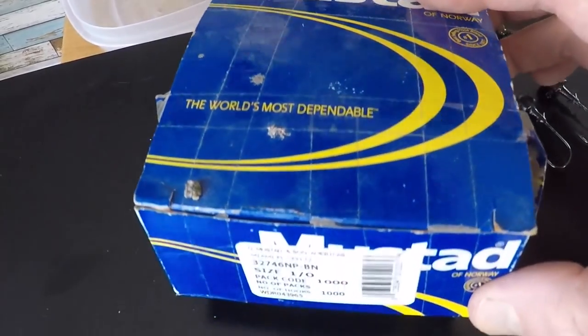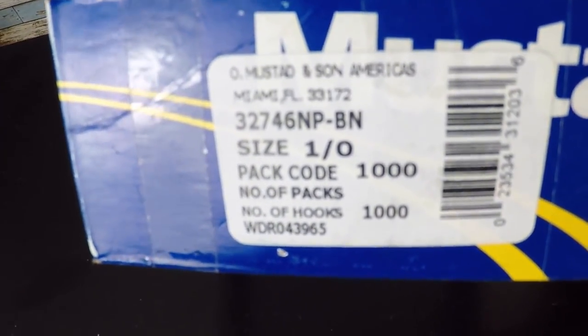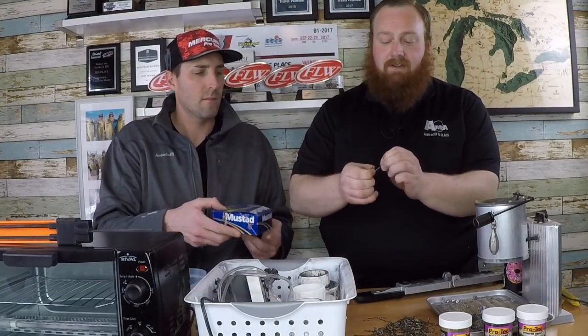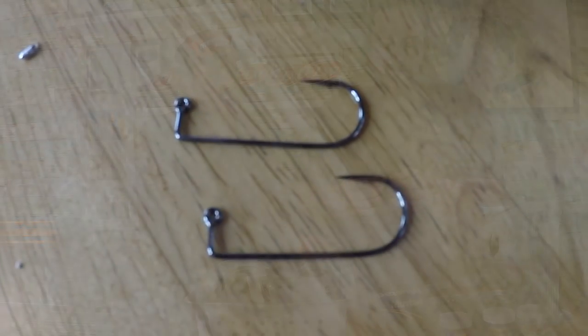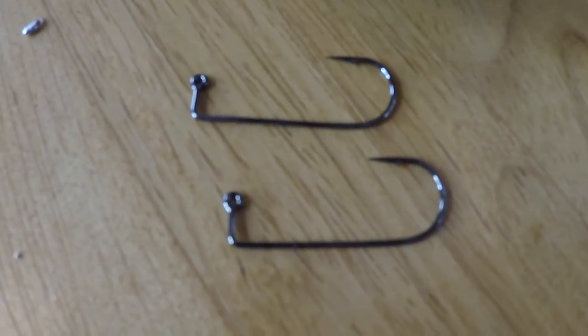We're using a nice light wire hook — another Mustad hook. They're super sharp but light wire, and it does not take much to get one of these stuck into something. Opposed to stiffer jig hooks, these have a little more give, a real sharp point, and the right size for the Ned Rig baits.